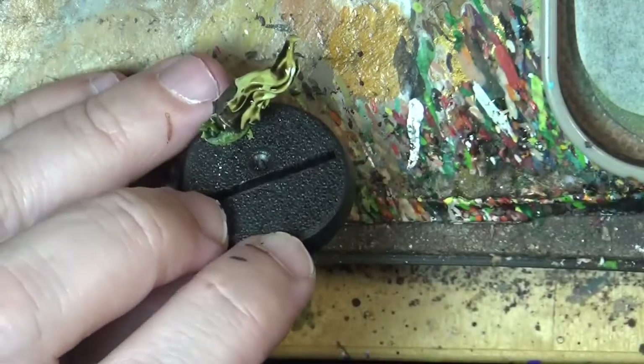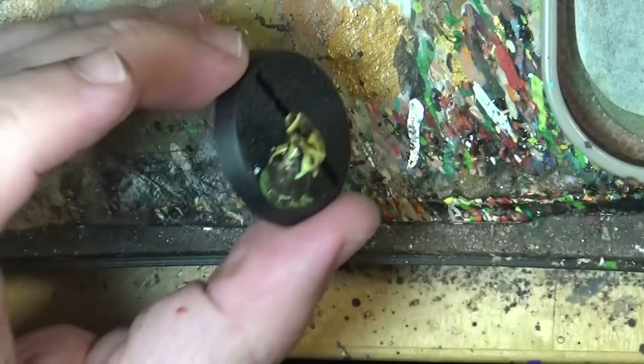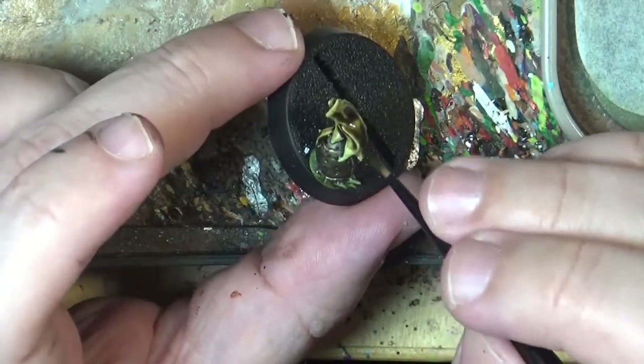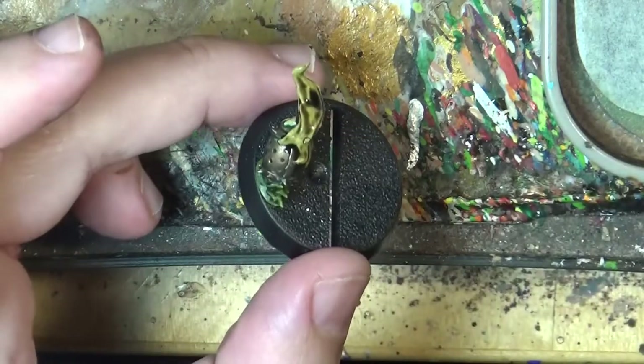It looks a little bit messy — don't worry. You want to give this brown look, especially at the bottom.